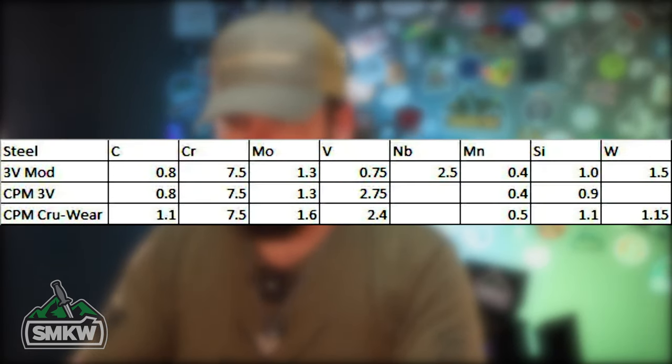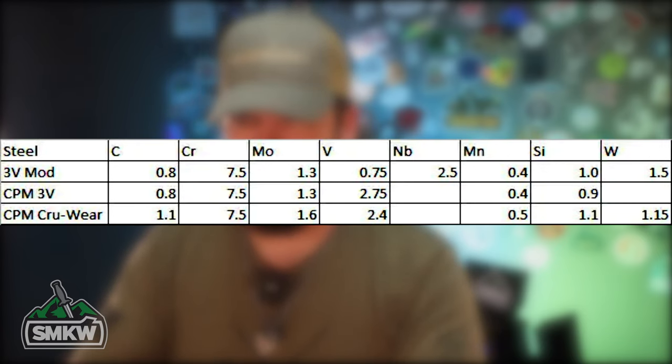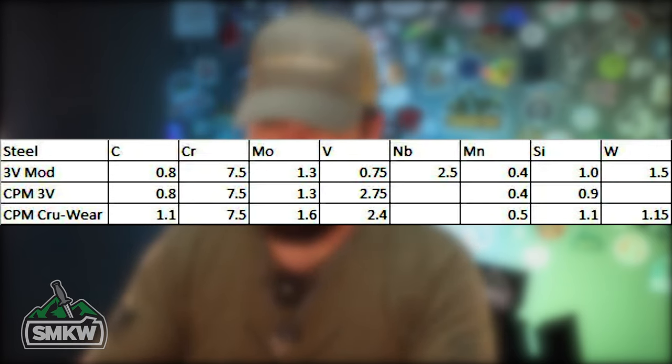What the powdered steel process did was make the carbides in it much smaller and produce a much more dense product. It actually increased the toughness and wear resistance exponentially — it went through the roof. It comes in with a composition of 0.8% carbon, 7.5% chromium, 1.3% molybdenum, 2.75% vanadium, 4% manganese, and 0.9% silicon.